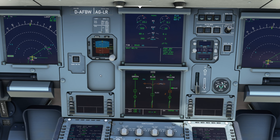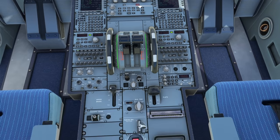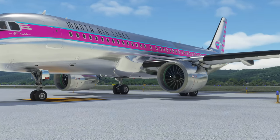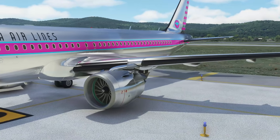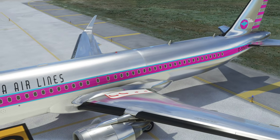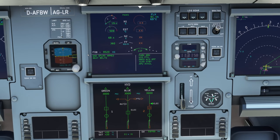With the yellow electric pump on, we have green and yellow systems — the PTU is not running. We can now move the flight controls, so let's put the flaps out for takeoff. If you forget the yellow electric pump, flaps will actually be a bit slower because they're powered by both green and yellow. Running flaps on only one hydraulic system is a big strain — the flaps and landing gear are huge hydraulic loads. They will run slower on a single system, covering all the leading edge slats and trailing edge flaps.